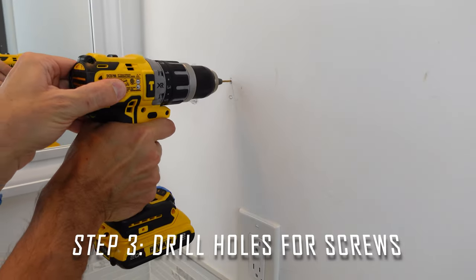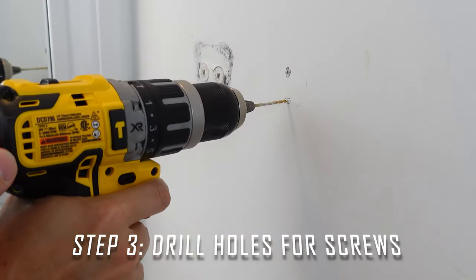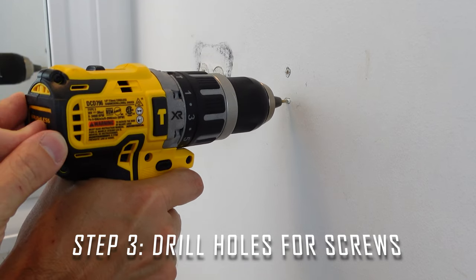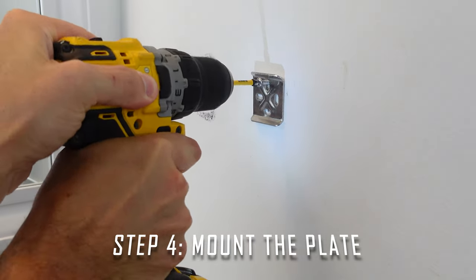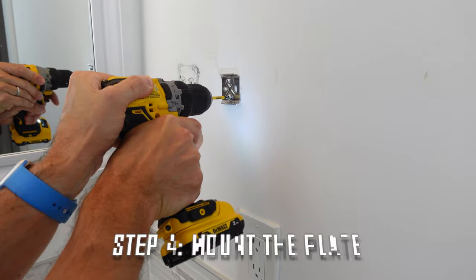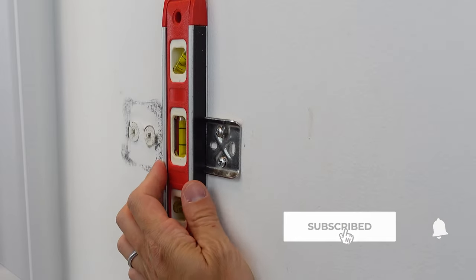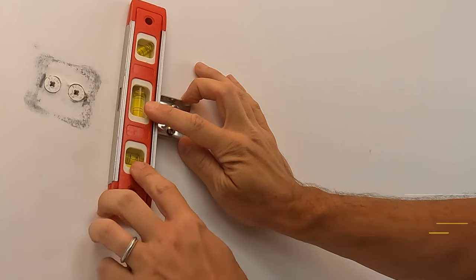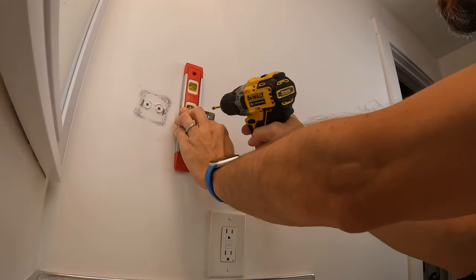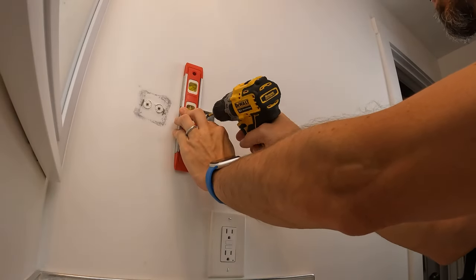If you're going straight into the wall stud, I highly recommend pre-drilling before you do so. Once you have your pre-drilled holes completed, put the pressure plate up against the wall, take your screws and put them all the way in. Double check to make sure that your side to side and your up and down are in the proper location to keep that pressure plate level while you're putting it in the wall.